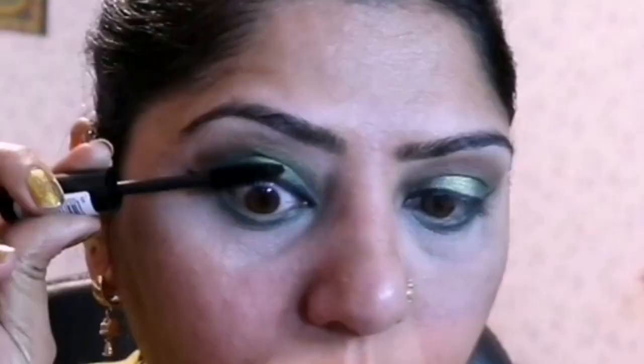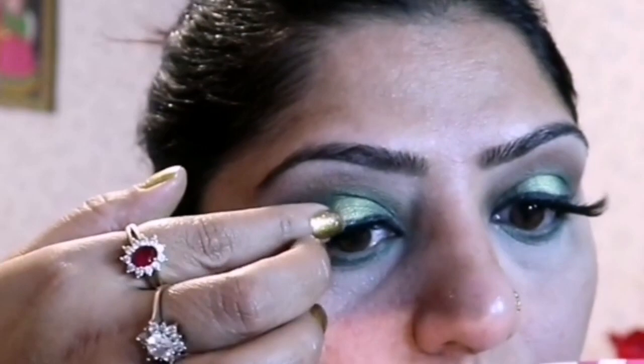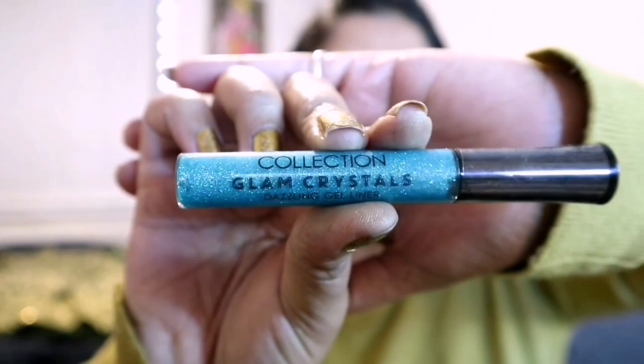Before applying false lashes, I am applying mascara which is from MUA Makeup Academy High Impact Magnifying Black Mascara. Then I am applying mink luma false lashes — you can use any false lashes you prefer. Next, I apply Collection Glam Crystal Dazzling Gel Eyeliner in Leaf Freak 5 to my lower lash line.